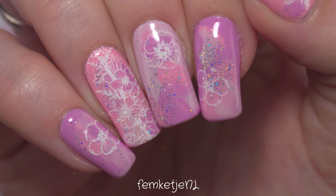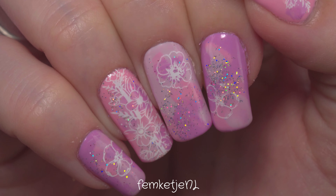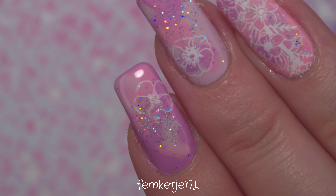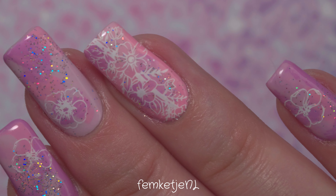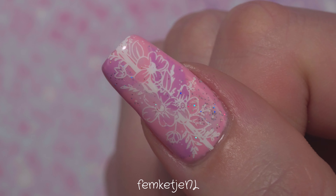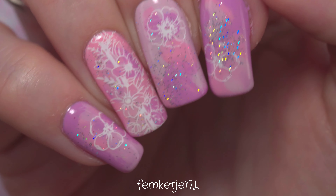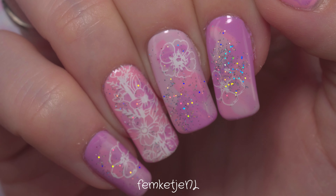I did this on my own natural nails, but unfortunately after wearing this design for like two to three weeks, I broke a couple of nails — there were some tears and I had to shorten them quite a bit. That's why I have super short nails at the moment, but it's a perfect opportunity to use some polygels and grow them back out healthy and long again.